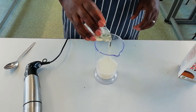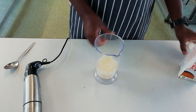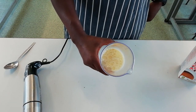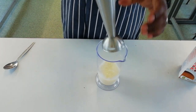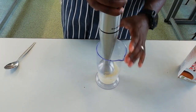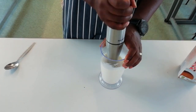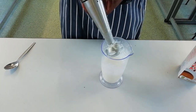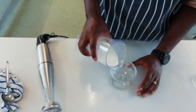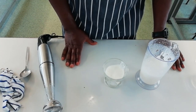Here we go — one minute. Pour the oil in. It seems to separate straight away. Next, I'm going to get a hand blender and blend it. And there we have it — one minute Soya Dream.